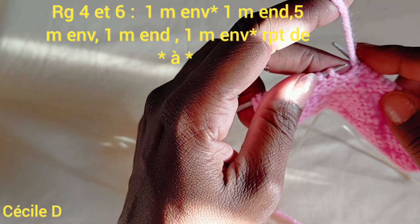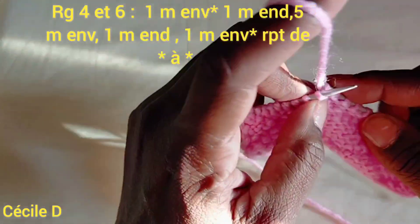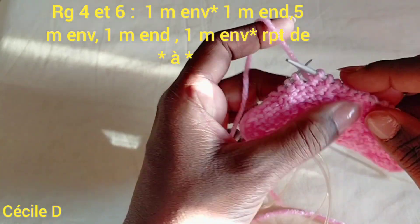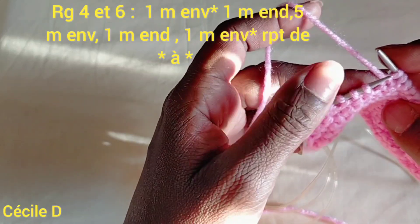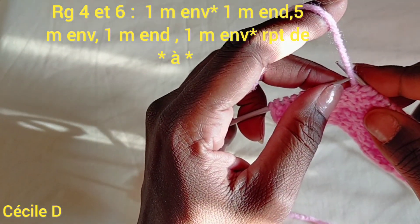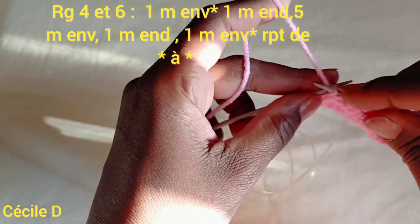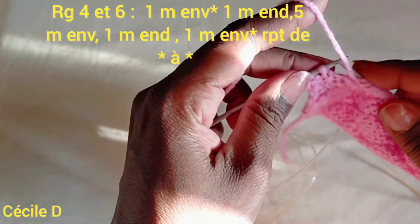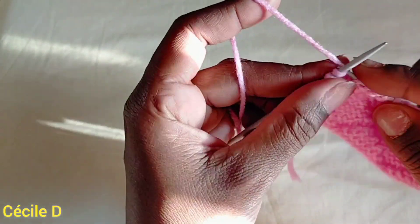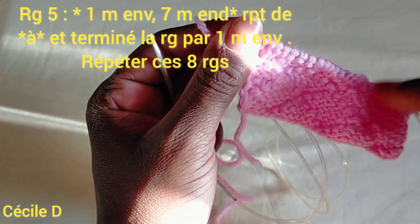Une maille à l'endroit, 5 mailles à l'envers, 1 maille à l'endroit et 1 maille à l'envers. Ensuite 1 maille à l'endroit, 5 mailles à l'endroit, 1 maille à l'endroit et 1 maille à l'endroit. Donc la rangée numéro 4 est égale à la rangée numéro 6.